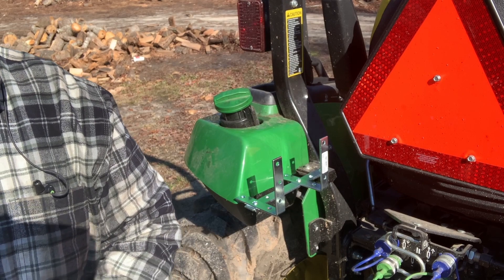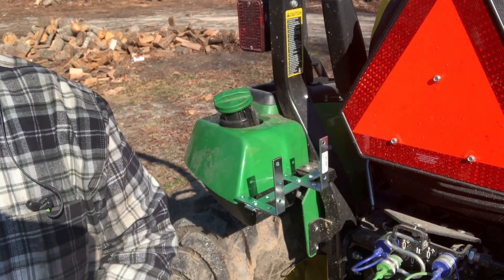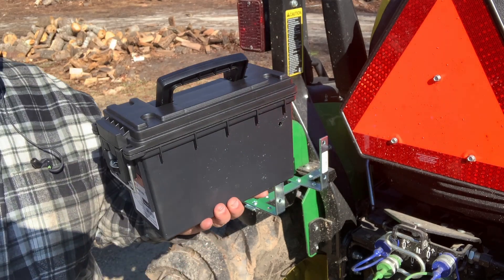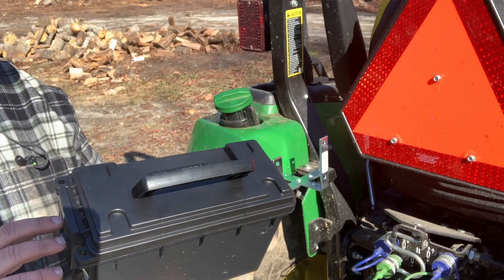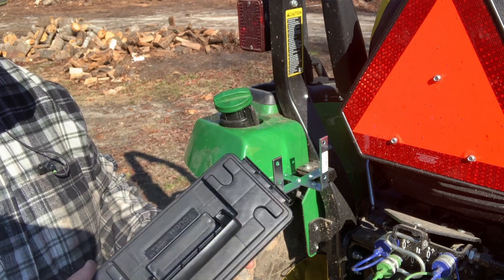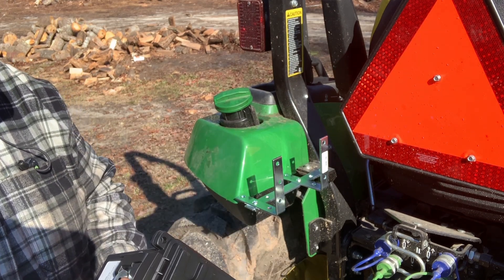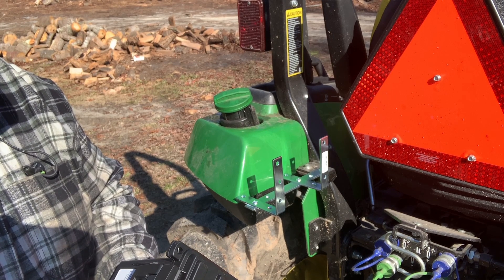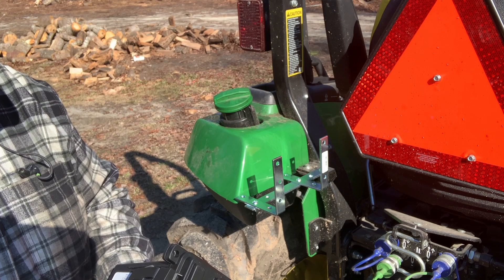I got all this at Tractor Supply. My box I got at Walmart — it's just a plastic ammo case, Hyper Tough brand. It's 11 and a half inches wide, five and a half inches deep, and seven and a quarter inches tall.